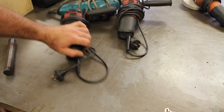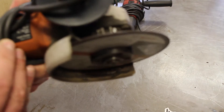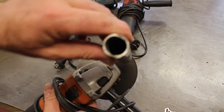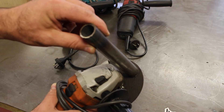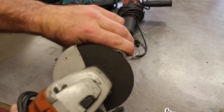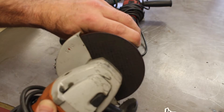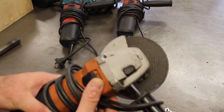Sometime later I bought this AEG grinder — probably made in China — but this one's a five-inch. The reason it's been very useful is if I'm cutting say one-inch or one-and-a-quarter-inch tube, I can generally get all the way through with one cut using a new five-inch blade. With a four-inch grinder you might only get three-quarters of the way through, then have to turn it around and cut from the other side, which makes it hard to get a straight cut. This is great for cutting through tube in one slice.